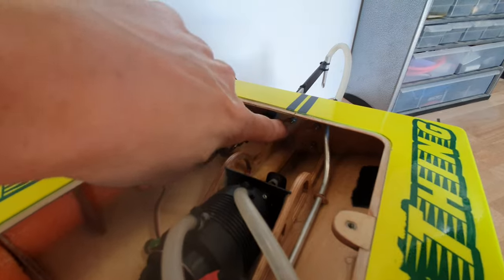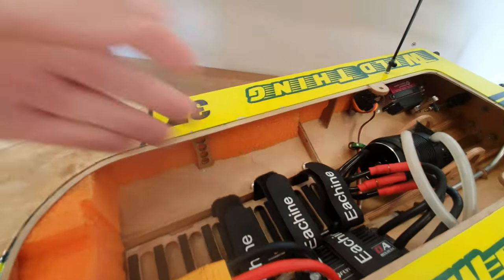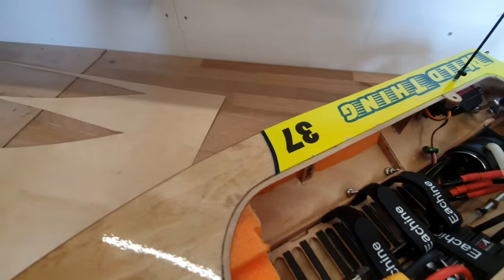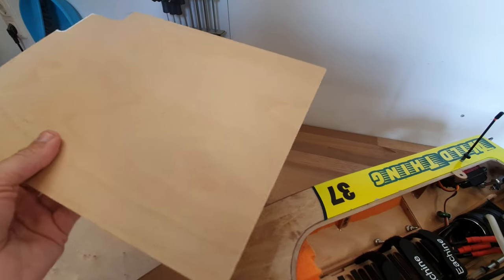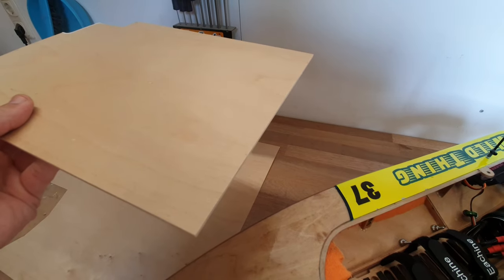For the transom, the motor bracket, and the longitudinal ribs, I use high grade birch plywood 3mm thickness. This sheet is 25cm by 50cm and the cost is about €10.